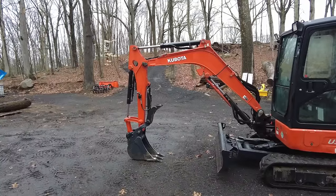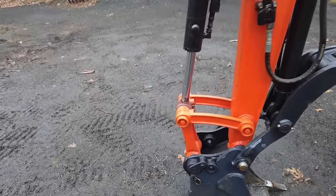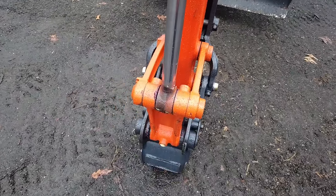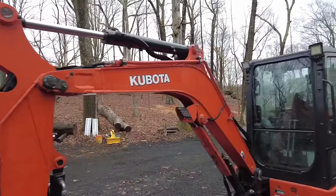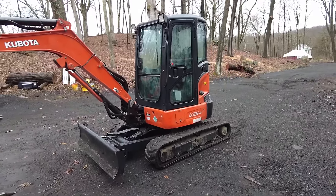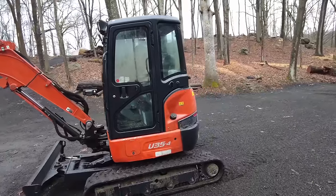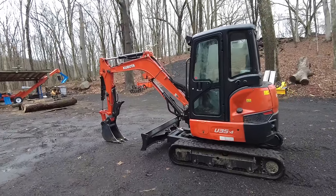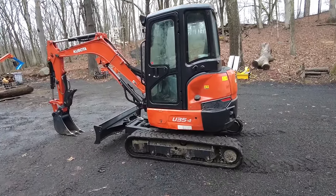Dude Ranch DIY is the proud new owner of a Kubota U35-4 mini excavator. In my opinion, this thing is pretty darn clean. It's really tight, it's been really well maintained for its hours. This thing has 5,000 hours on it, which at first was a bit of a red flag. I was pretty concerned about having that many hours for being a relatively new unit — it's about five years old, so that's about 1,000 hours a year, which is some pretty serious use.